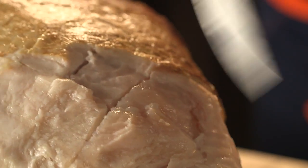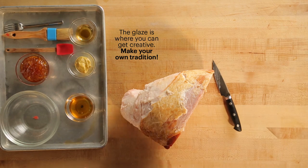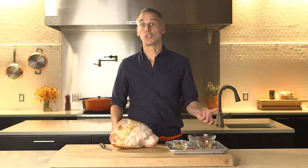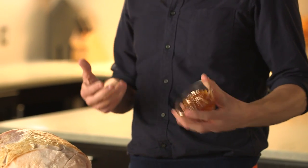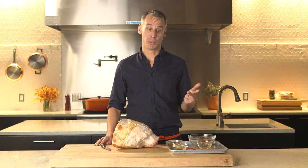We've got our cross-hatched ham. Next step is making a glaze, which ain't exactly rocket science either. What you're doing is taking whatever jar of preserves or jelly — something you've got in the fridge. I like orange marmalade. You take about a cup worth, dump it into a bowl. Next, you want something sweet, something spicy, and something boozy.